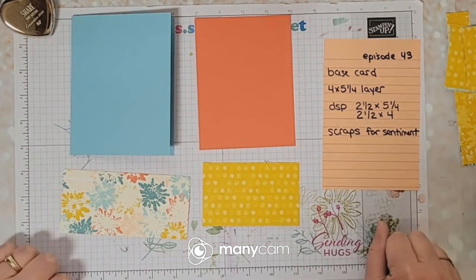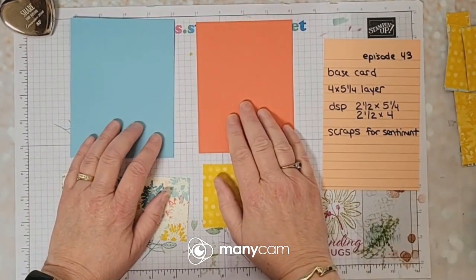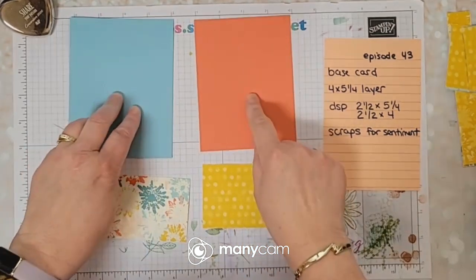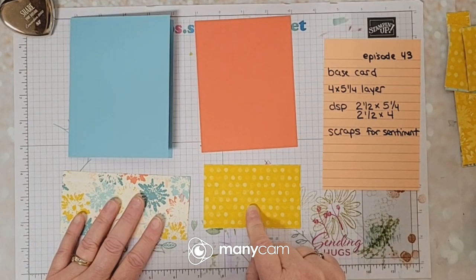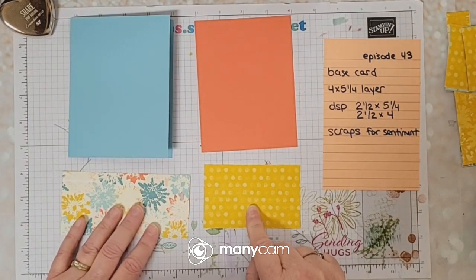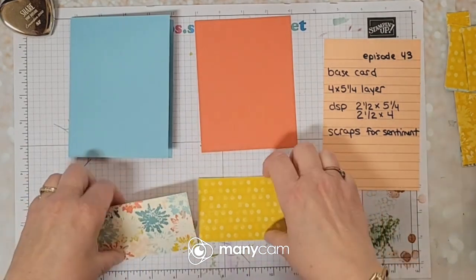Hi guys and welcome to Finish It Friday, episode 43. Here's where we left off on Wednesday with your base card - that's layer one down, then your two DSPs: one that's two and a half by five, and one that is two and a half by four.